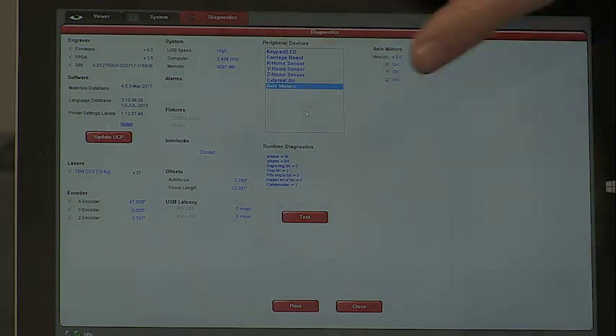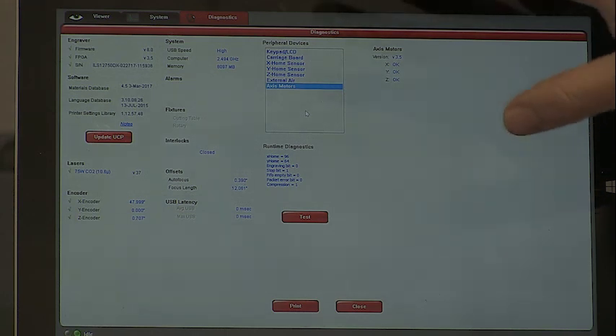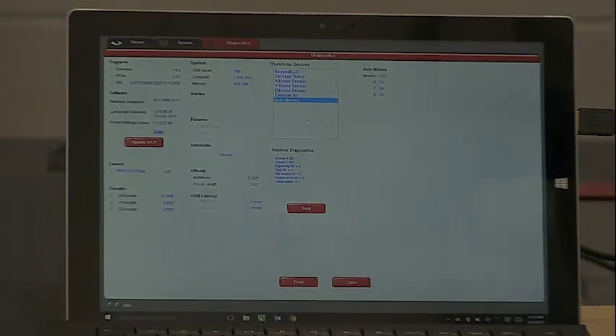Most of this stuff here you really don't even need to worry about. If you're getting to this stage where you're trying to figure stuff out, call us up first so we can help guide you through it, because really most of the time this is more of a diagnostic — it's a diagnostics tab used to troubleshoot issues with the machine.